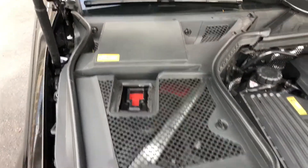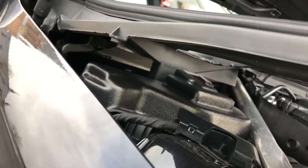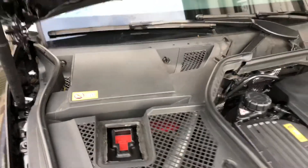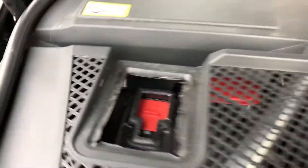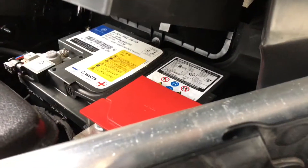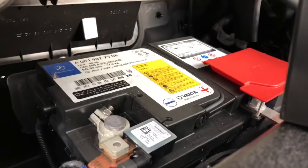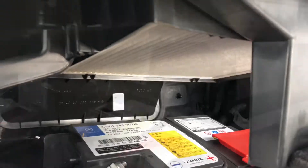Now you are able to lift up the cover of the air filter. There is a bolt in the center, as you can see, and this bolt will lock the cover on top. Now it's locked — good job. Now we are able to see the start battery, and over the start battery is the dust and pollen filter.